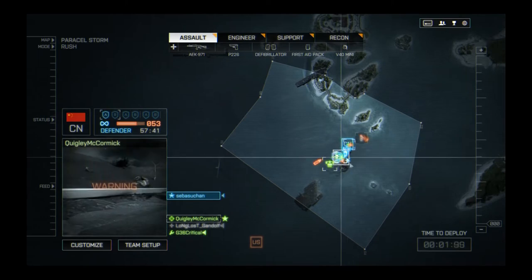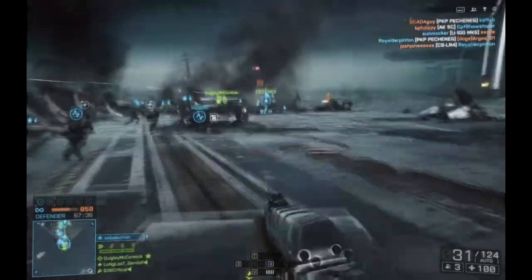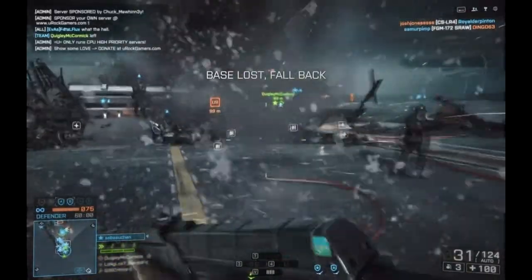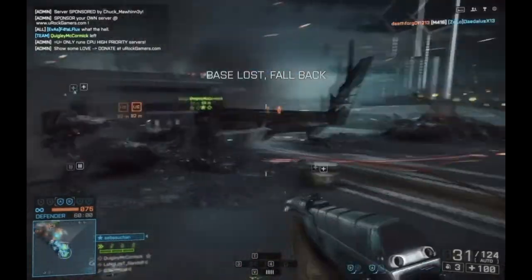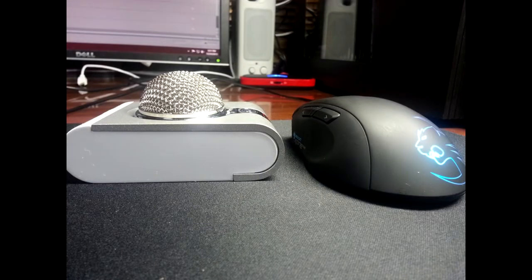It is a heavy microphone with a very good build quality. It looks very nice and I will put up some pictures now to show you some sizing references and give you a general picture overview of the product. It has a very nice brushed aluminum look to it — a nice grey, silver and white color.